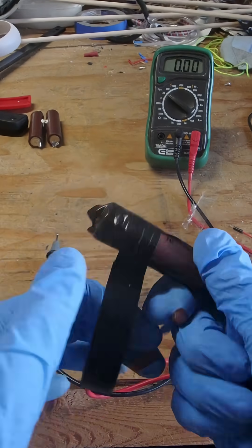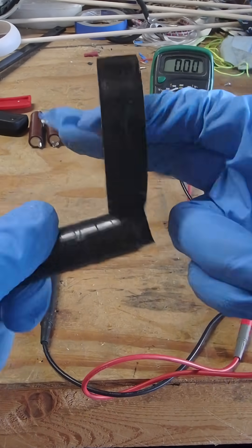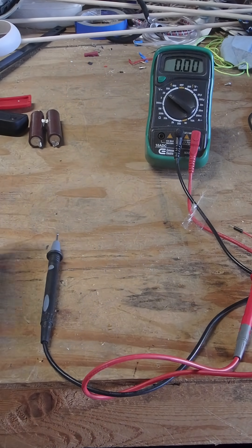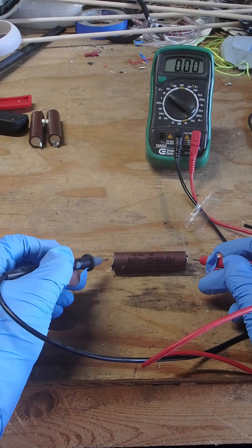If it's reading zero, does that mean I can throw it away? I just want to dispose of this properly — it's not like I want to get rid of it super quickly. But I think that's what you're looking for, right?